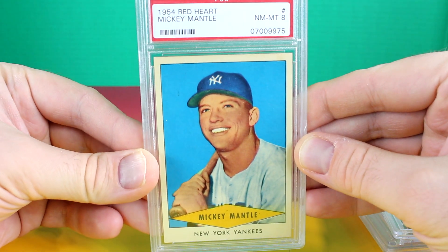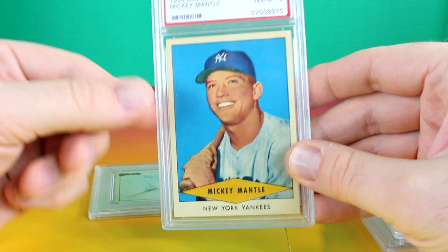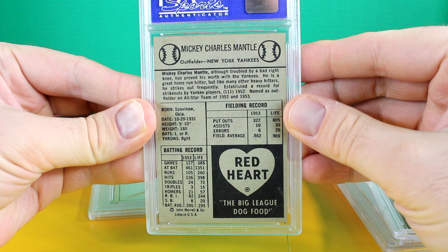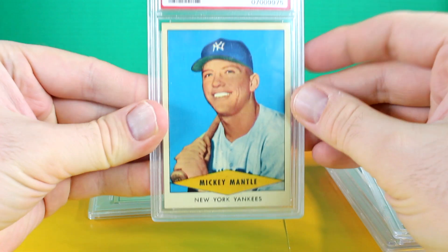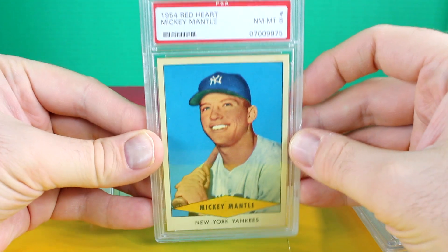The Red Heart 54 Mantle, PSA 8. I really like the background color there. This is a very nice 8 — it's well centered, nice color to it. Overall really nice card.